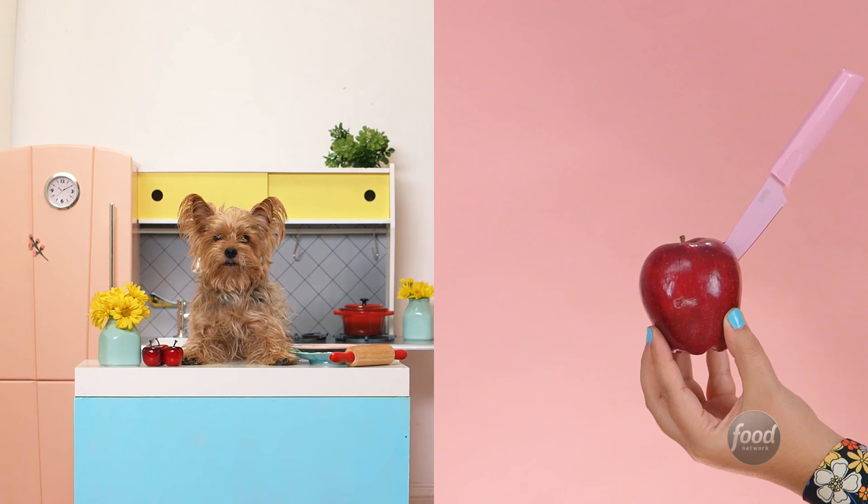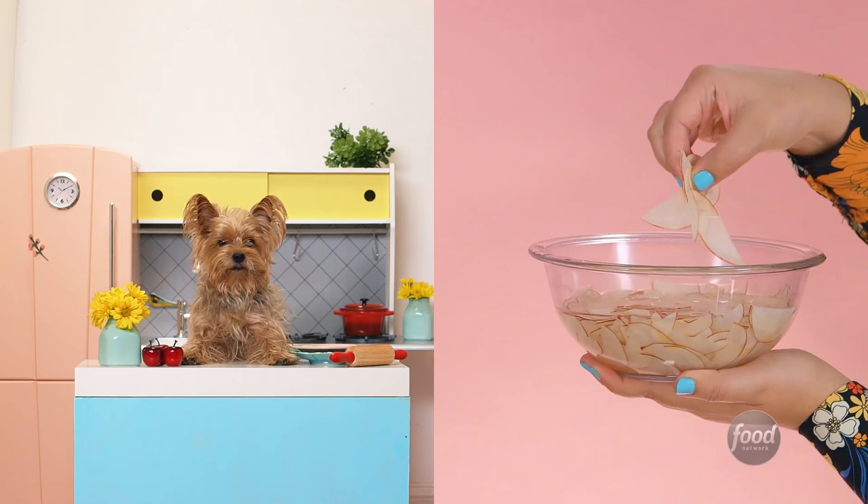If you don't have a mandolin, slice the apples with a knife and soak them in water for 30 seconds. This way, they will be flexible enough for you to roll them.